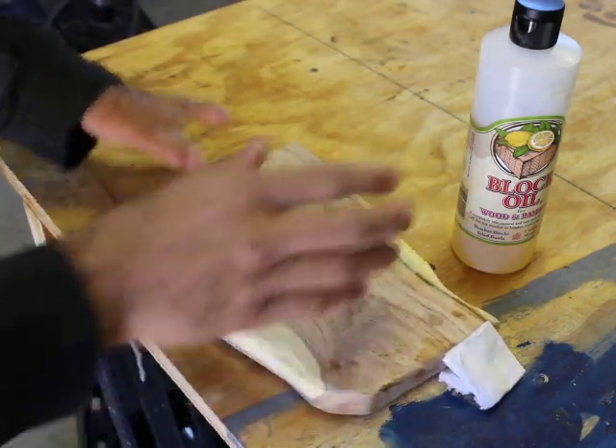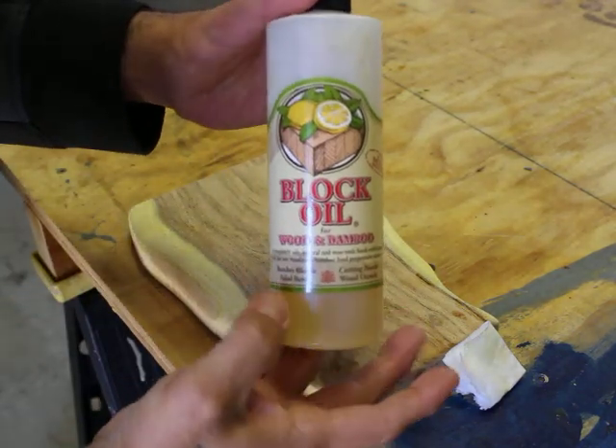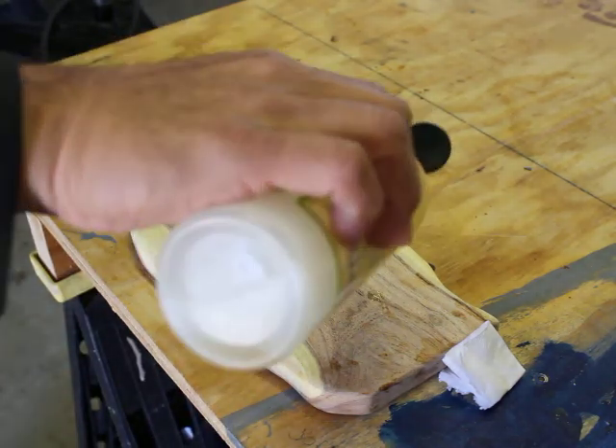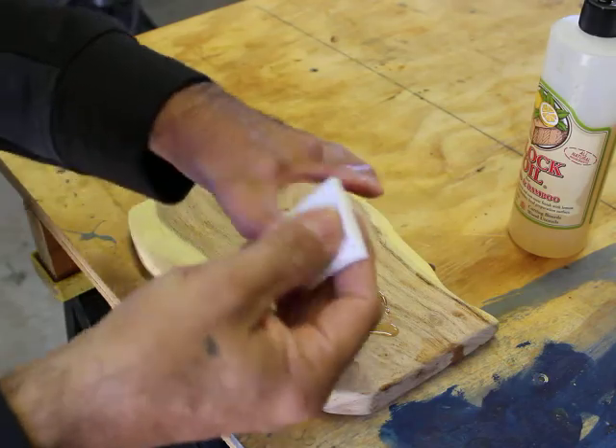I cut them, shape them, sand them down, and I use block oil to protect them. You can find this at any hardware store. Just put a little oil on there — I use just a little piece of napkin.